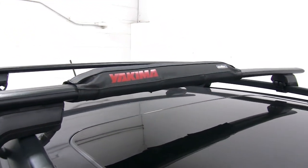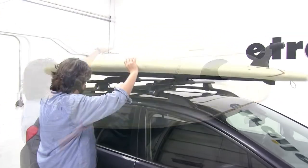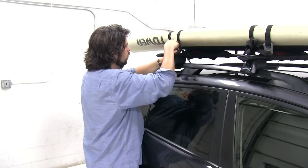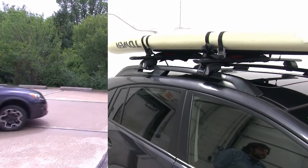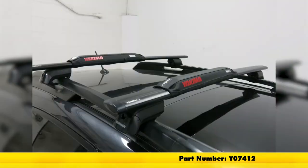We'll repeat this for our other pad as well. Next, we can put our stand up paddle board in place. Make sure it's even on both sides, and then take whatever tie down straps you may have and secure it to your roof. Now we're ready to hit the road. And there you have it for the Yakima pads for the Aero Style Crossbars, part number Y07412.